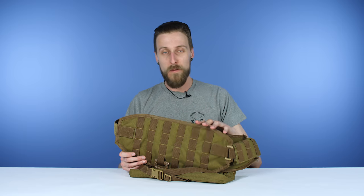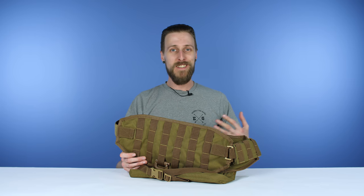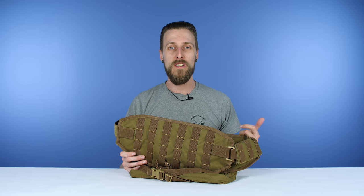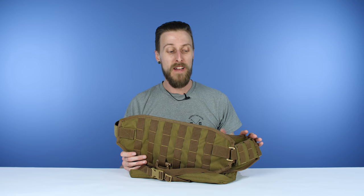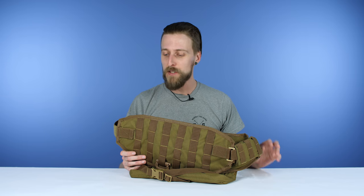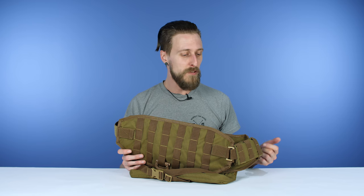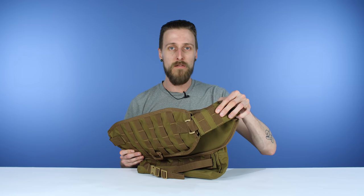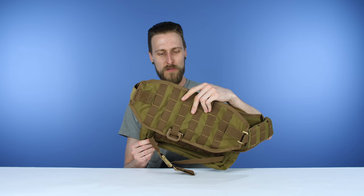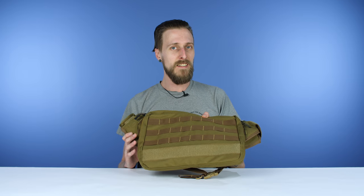I personally have been running one of these for a couple years. As you can see, I am very skinny — it fits me perfectly. I also have friends who are definitely not my body type, and they also run these and it fits them perfectly. So highly customizable, you can make it do pretty much whatever you want. As you can see, it's covered in MOLLE webbing, even on the shoulder strap. It's just a really, really nice little rig.